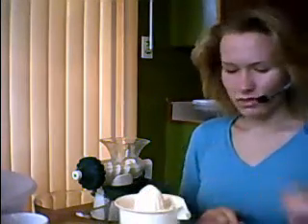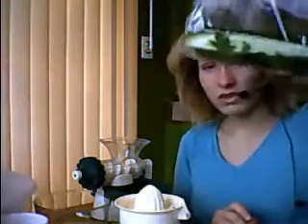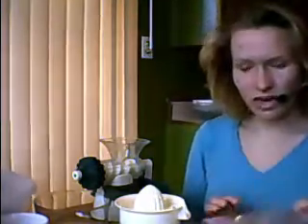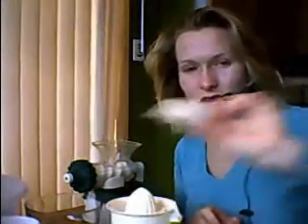Hey guys! So I'm remaking my juicing video and I'm just going to show you what I have here. Cucumbers, zucchini that I've cut into spears, I've also got a turnip from my garden — see how huge that is? I've cut it into pieces, this is what it looks like.